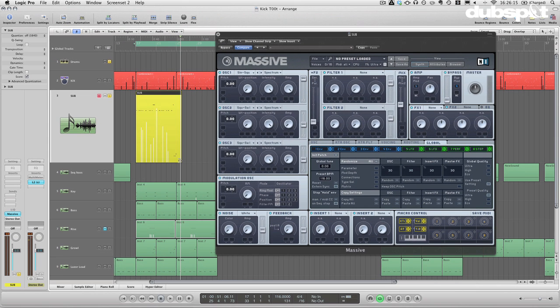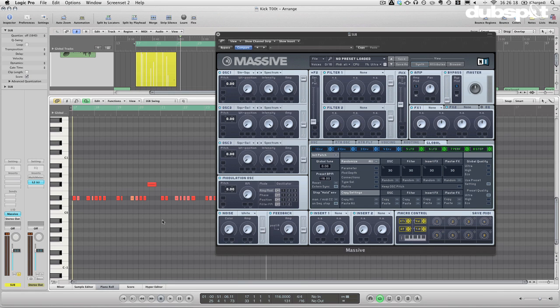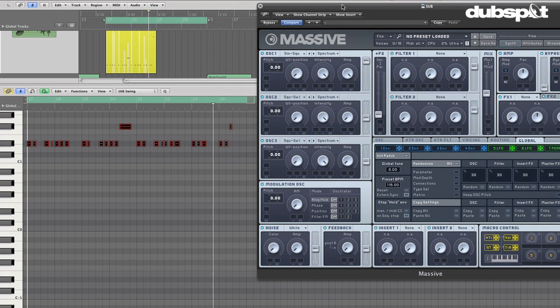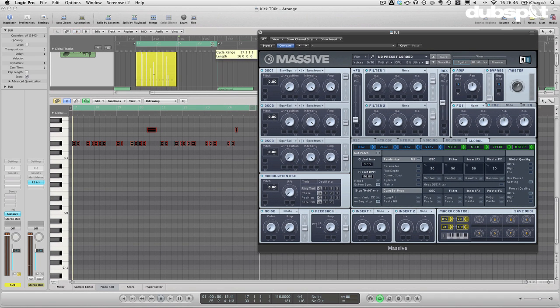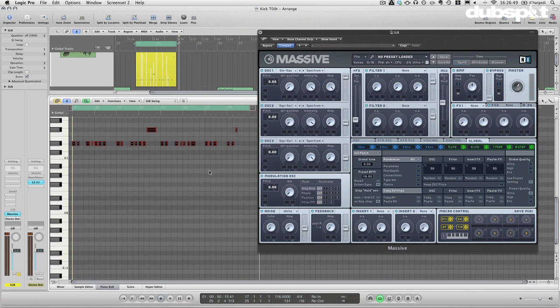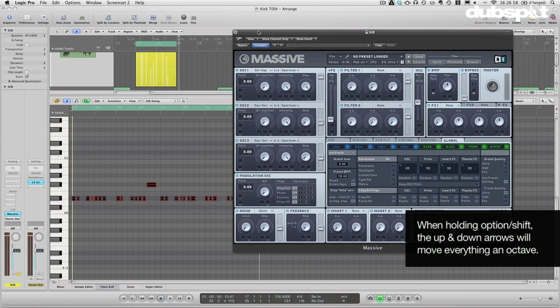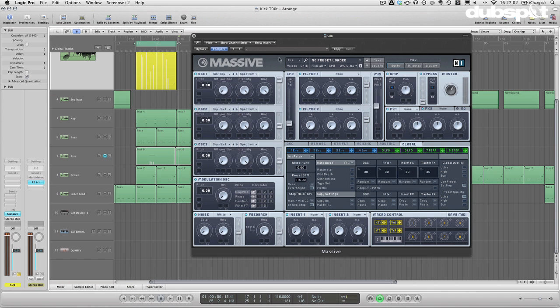If you can't hear that you'll need headphones — this is a super low sub bass. Let me go ahead and quantize this, and I'll bring it up an octave just so everyone can hear it a little bit easier. I'm going to bring it back down an octave — by the way, in Logic that keystroke is Option+Shift+Down/Up, and I actually believe it's the same in Ableton Live.